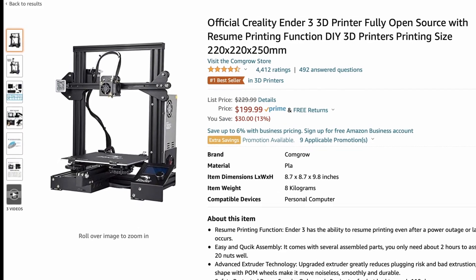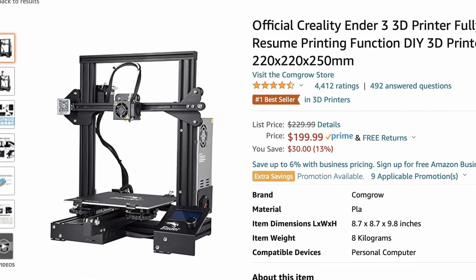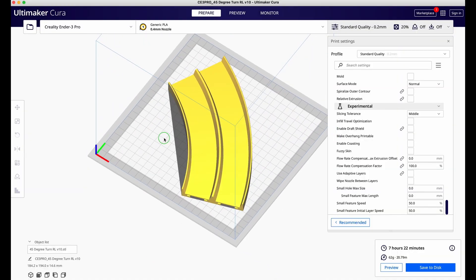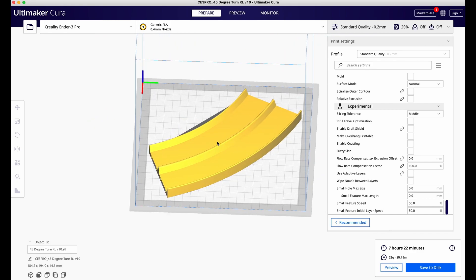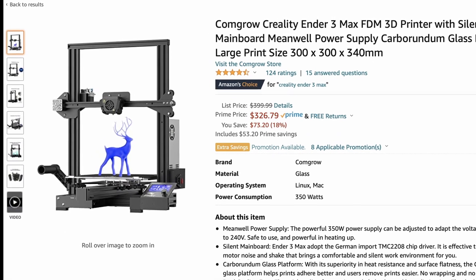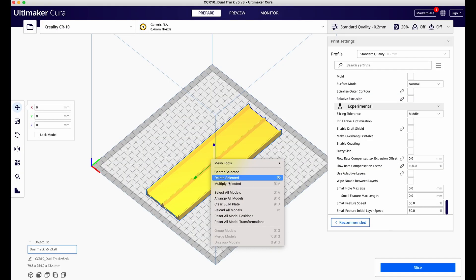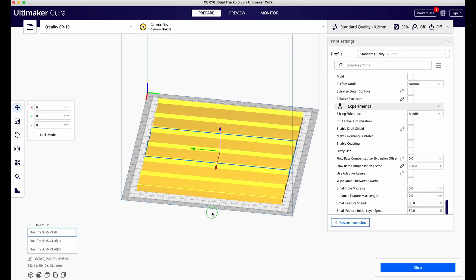One of the most popular budget 3D printers is the Creality Ender 3, which costs about $200 US. The print bed is just big enough to print the 45 degree dual lane turn, but it can only print straight track pieces up to about 7.5 inches. If you're interested in a 3D printer, I'd recommend the Creality Ender 3 Max — it's got a much bigger build plate than the Ender 3 and even my CR-10 Mini, and selling for about $300 US, it's really not that much more expensive.